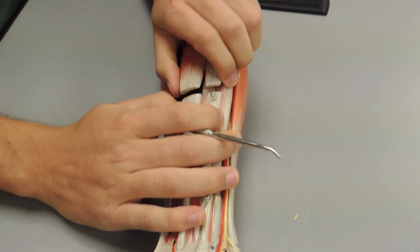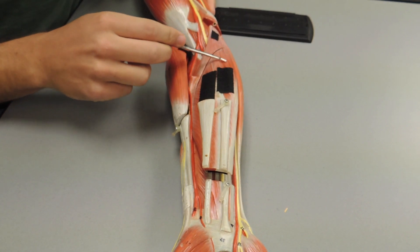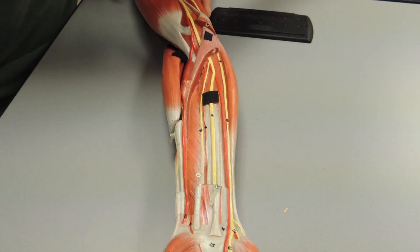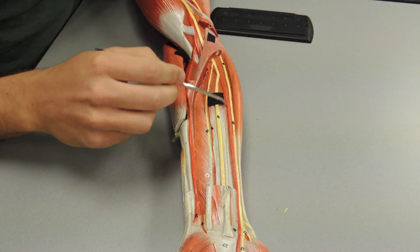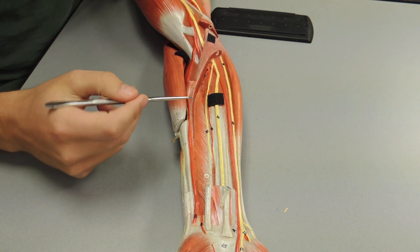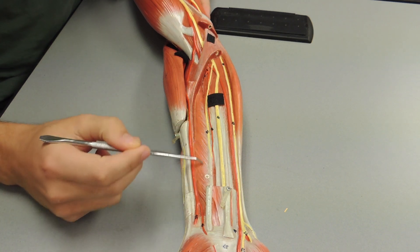Deep to these muscles you can see your flexor digitorum superficialis, and deep to that you can see your flexor digitorum profundus sitting on the pinky side. On the thumb side you can see the flexor pollicis longus right here.